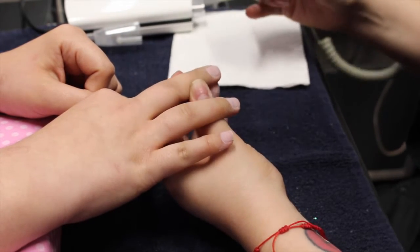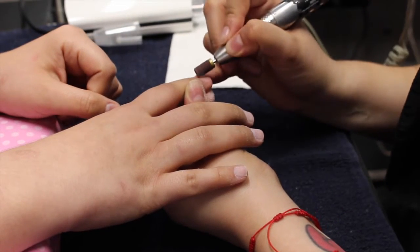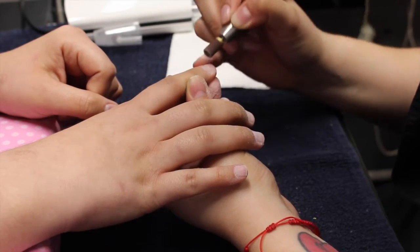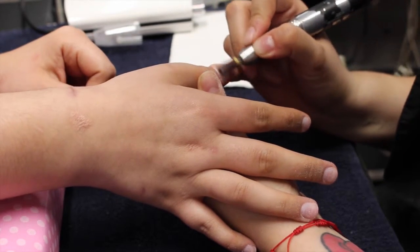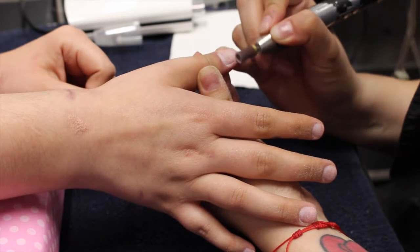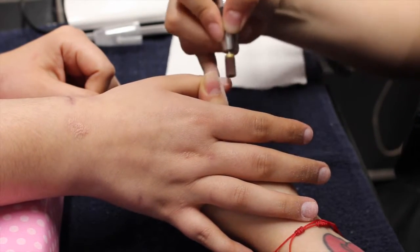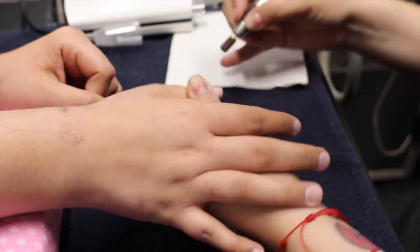Here I am just removing the natural shine from the nail. I'm using a sandband fine grit. Make sure you are very gentle — you don't have to press very hard — and make sure the speed on your drill is on low because you do not want to burn your client. Make sure to go all the way around and get into those cuticle areas.